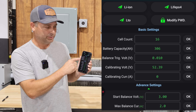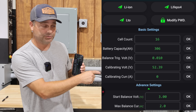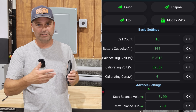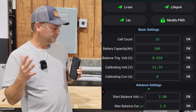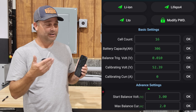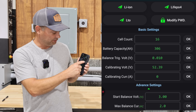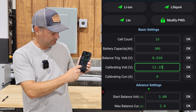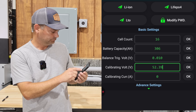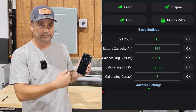The next settings are calibrations. It shows a calibrating voltage — 52.3 volts is what it currently thinks the voltage is. What I would do is fully charge the battery, let it sit for a few minutes, then measure it with a multimeter. You can click on the voltage field, enter the actual measured voltage, and it will recalibrate to match your reading. Hit the OK button to set it.